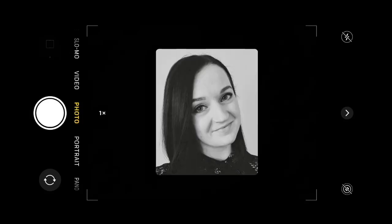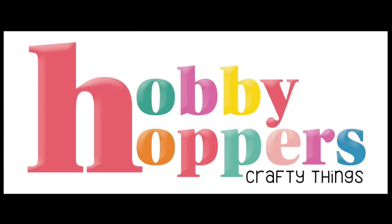Hello everyone, welcome back to my channel. For those of you who don't know me, my name is Steph Williams. I'm a paper crafter and card maker from Queensland, Australia.